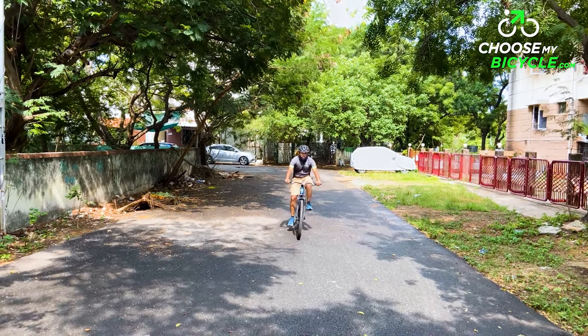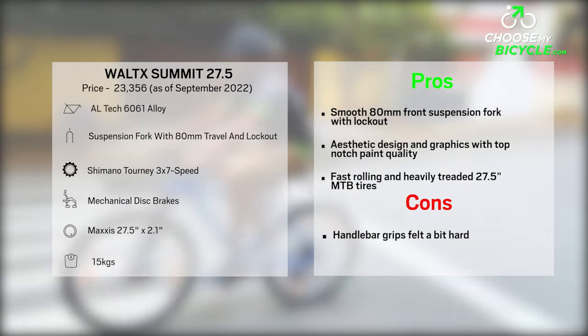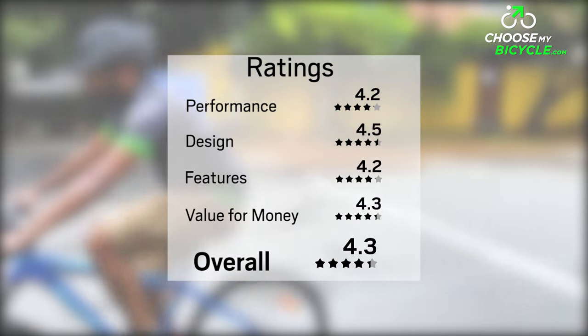The Vault-X Summit 27.5 is an ideal choice for anyone looking to buy a performance-focused MTB for fitness, commutes, and venturing into trail rides without burning a hole in their pocket.